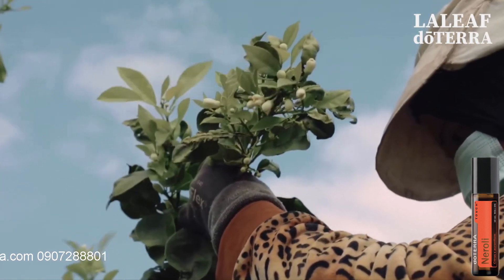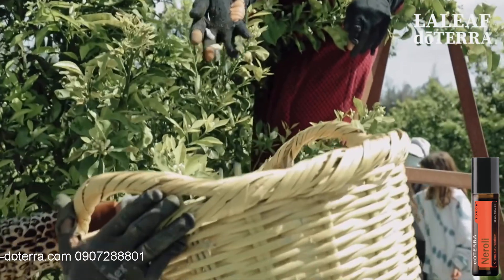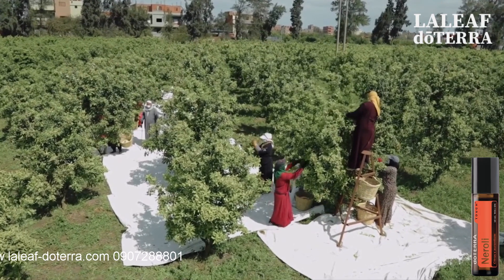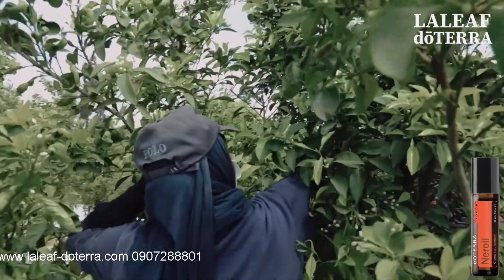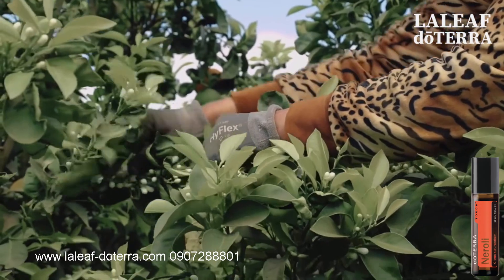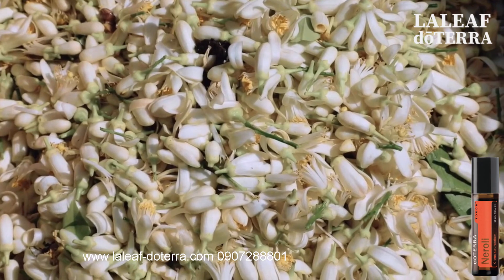The harvest is performed by hand — it cannot be mechanized. On the twig you can have as many as 50 buds, and obviously the ones you want to collect are the ones that are mature. If you are not collecting the mature ones by hand, you might break the twig, which is why it's very important that the work be performed by hand.